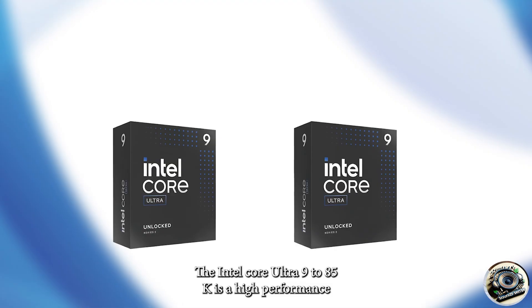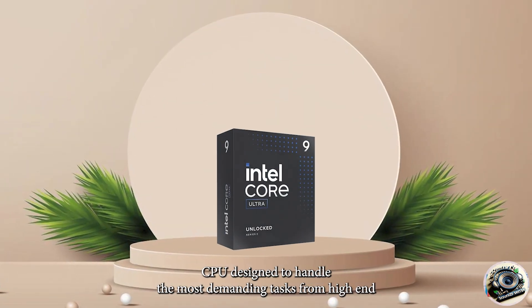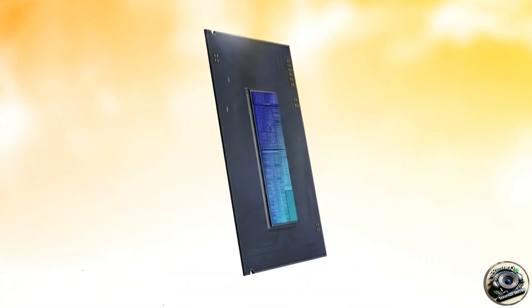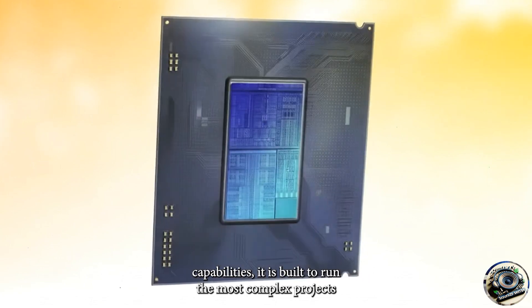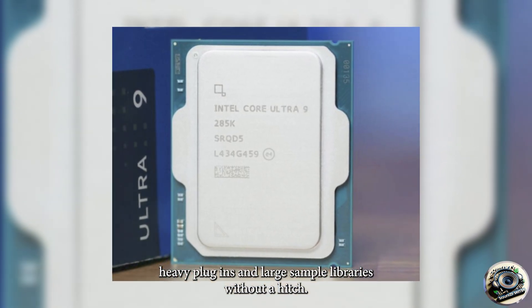The Intel Core Ultra 9 285K is a high-performance CPU designed to handle the most demanding tasks, from high-end gaming to professional content creation, and of course, music production. Featuring advanced cores and exceptional multi-threading capabilities, it is built to run the most complex projects, heavy plug-ins, and large sample libraries without a hitch.